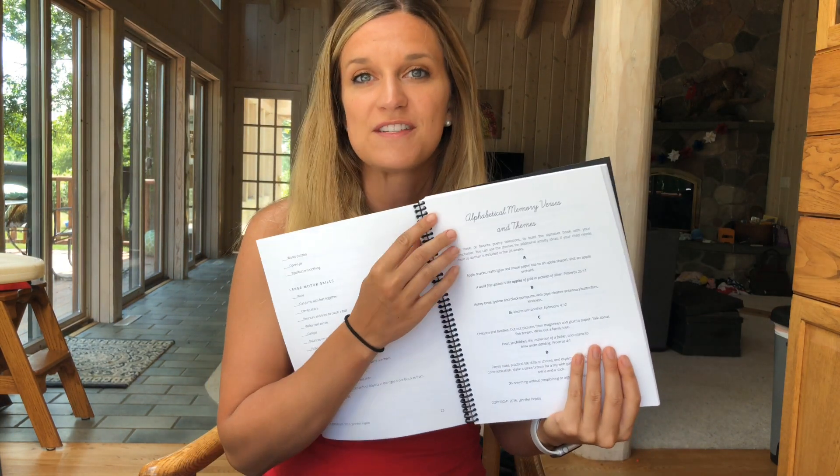If you get anything out of this, the book recommendations are phenomenal and I absolutely loved them. Another thing I loved about this curriculum is that each week there is a memory verse.